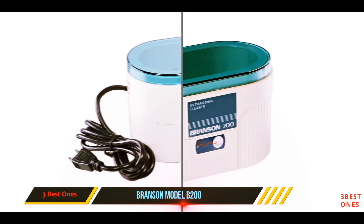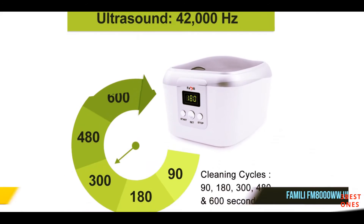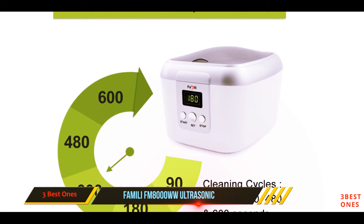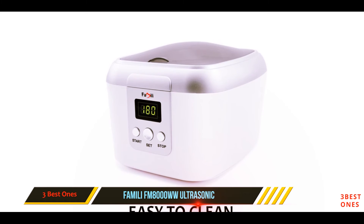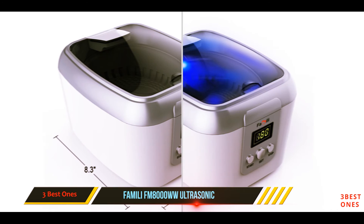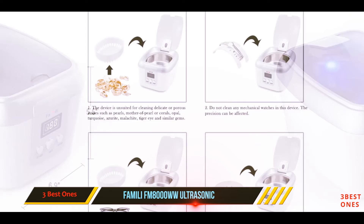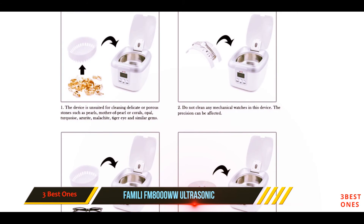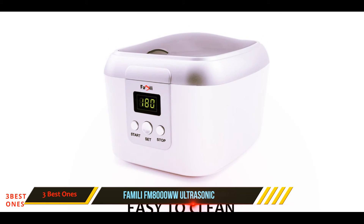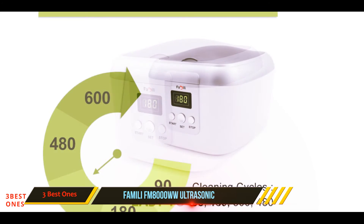And number one on this list: the Famili FM 8000 WW ultrasonic cleaner. The Famili FM 8000 WW can safely clean dirty, discolored, and tarnished jewelry, eyeglasses, watches, CDs, DVDs, utensils, and a whole range of other items in a matter of minutes using just water. For more intensive cleaning, you can add a little dish soap. It is a powerful machine which generates 42,000 hertz of ultrasonic waves — gentle enough to not cause any damage to your valuables yet providing good quality cleaning.